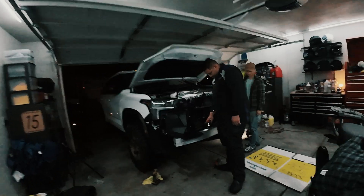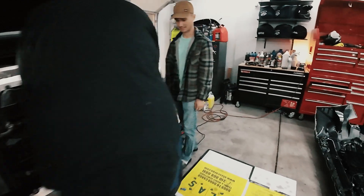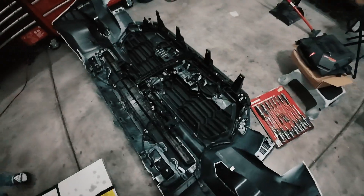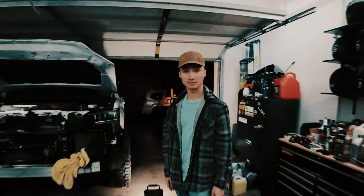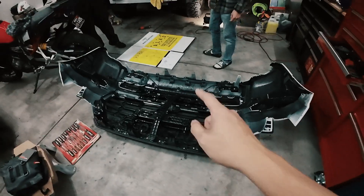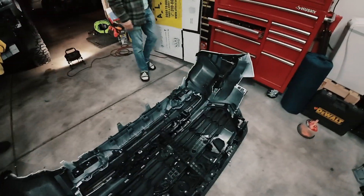Hey, what's up guys! Tonight we're gonna be fixing our Toyota Sequoia because somebody broke it. What happened — where's the bumper? What did you do? So the bumper is out. What are we doing boys? Brand new lights! We're going to be installing the fog lights — the Baja fog lights. We got them from Chuck Showstopper Off-Road.